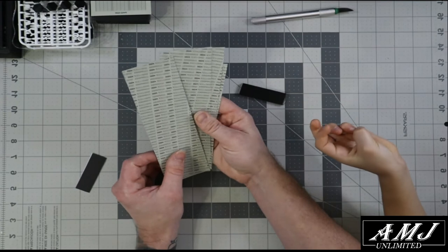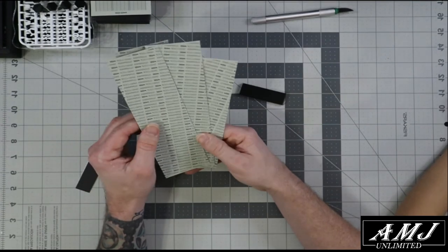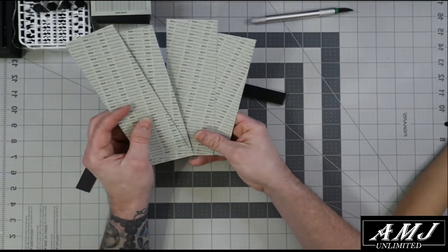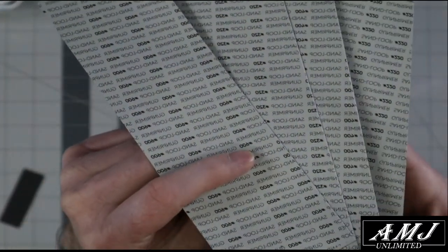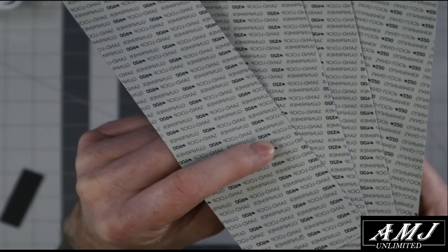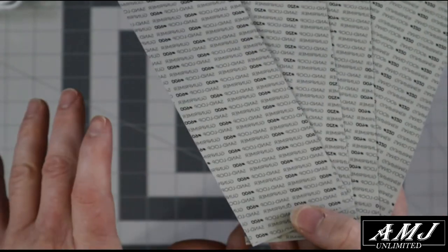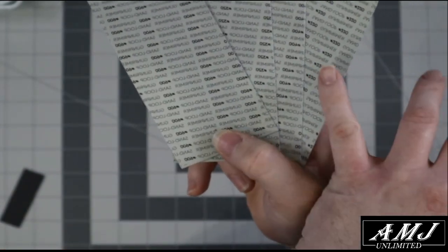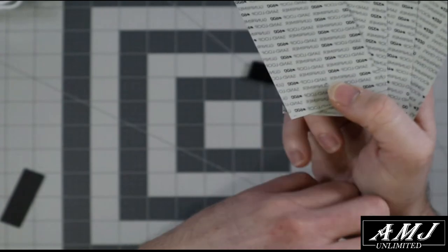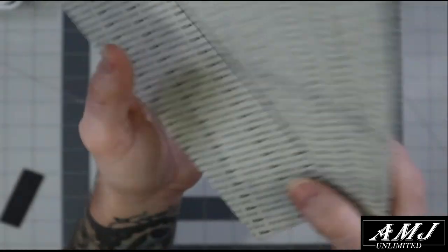In case you're new to sanding: grit is the coarseness of the sandpaper. The lower the number the more coarse — meaning rougher — it's going to be; the higher the number the smoother. When you're knocking off nubs you'll probably want to be around 220 to 320 grit, and then for final cleaning and smoothing you'll be between 600 and 2000 to finish it off.